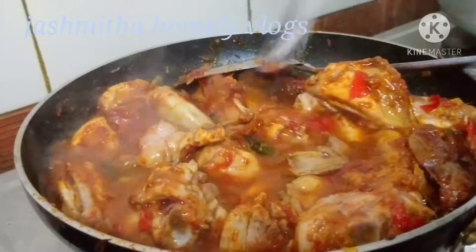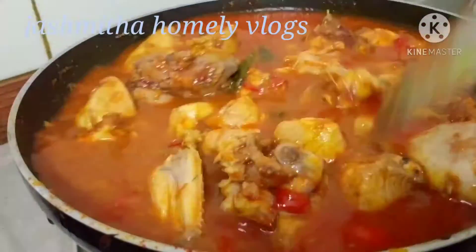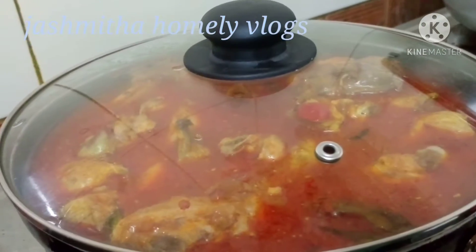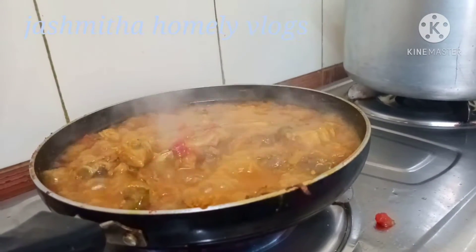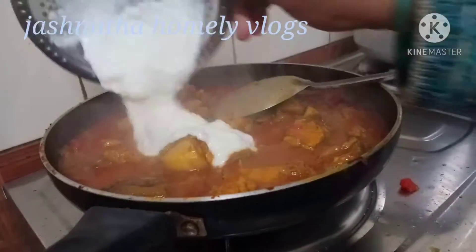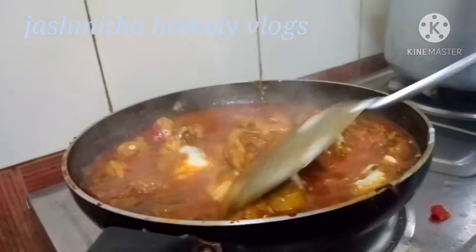Then pour the water and add the batter to the excess of the cup. Put it at 30 degrees, then add to 80%.